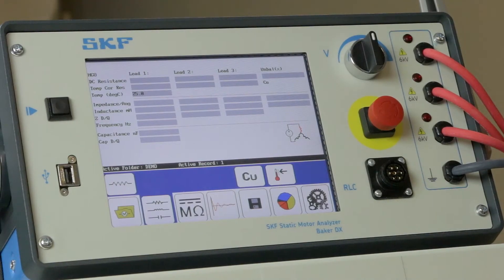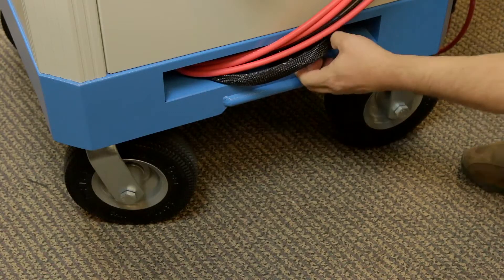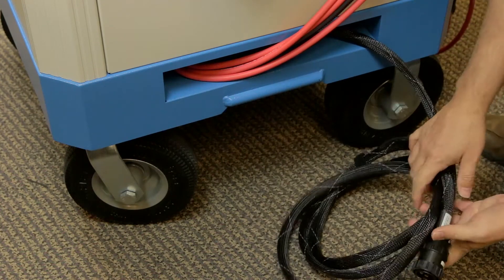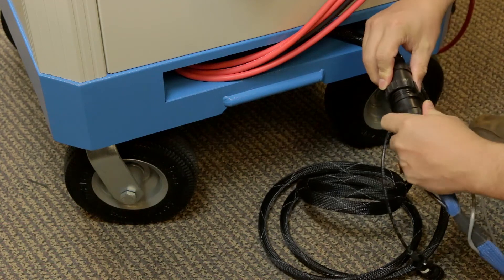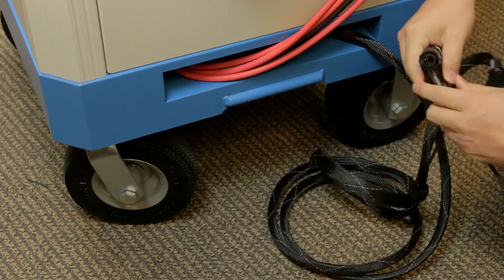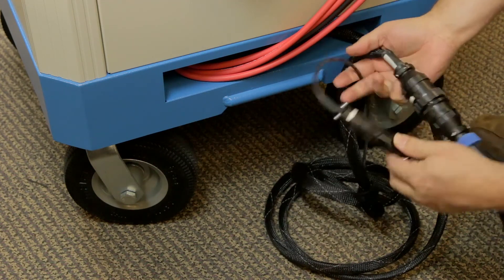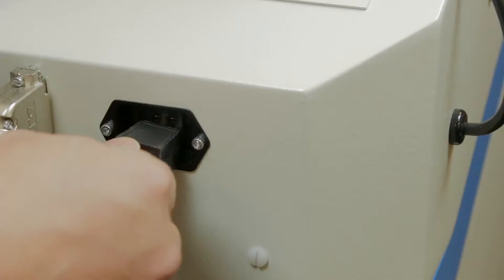This video assumes you have already connected the Baker DX tester to the PowerPak. Connect the ATF 5000 armature test accessory to the PowerPak's armature test cables. Also connect the ATF 5000 to the foot switch connection, or if you have the optional foot switch accessory, connect it now.